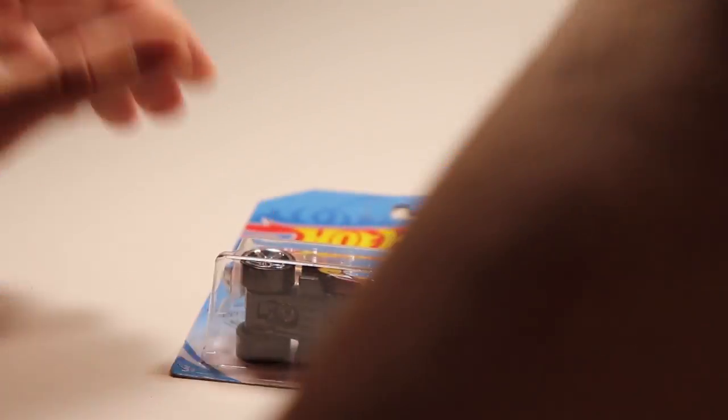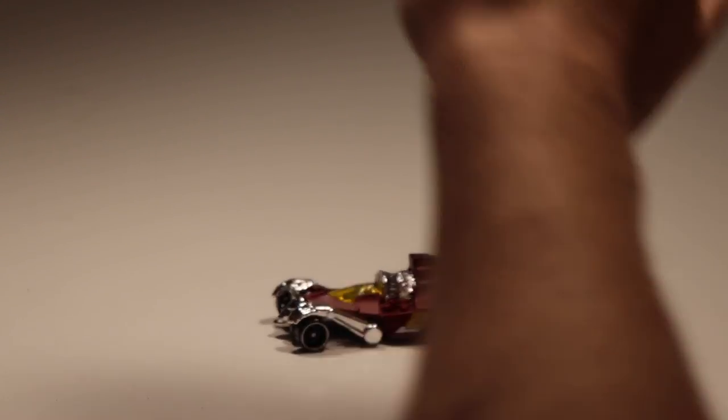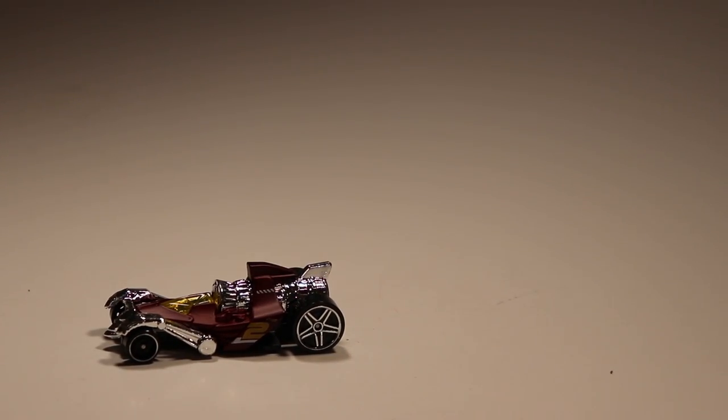First up we have Turbbone Charge. Let me just fix the lighting there for you. Very nice looking casting — I think this is a new casting. I could be wrong though. Very nice.